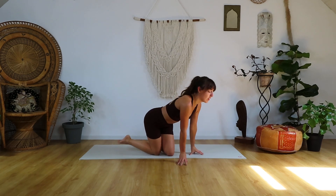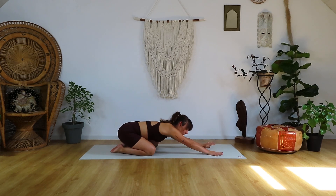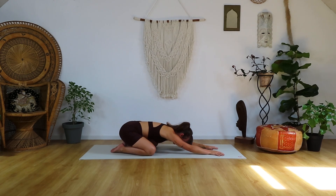We're going to start in Child's Pose, so knees wide open, toes touching, and bring the forehead or the chest closer to the mat. Just really catching up here with your breath, connecting. One more breath, releasing any tension in your shoulders.